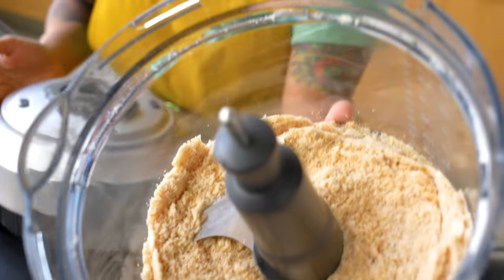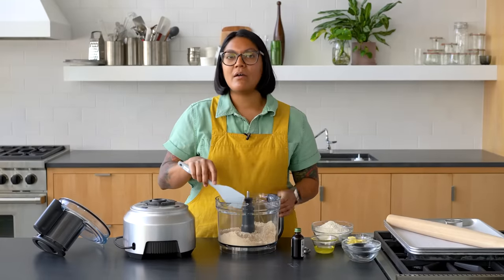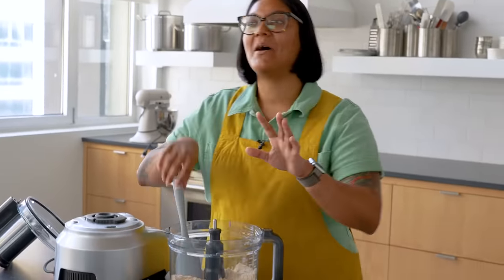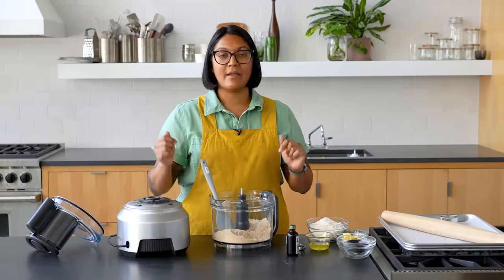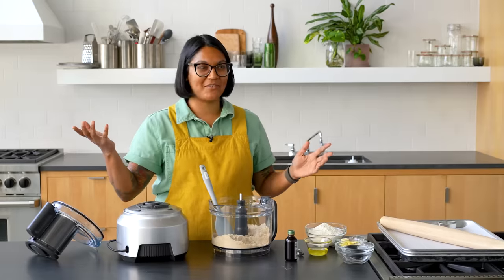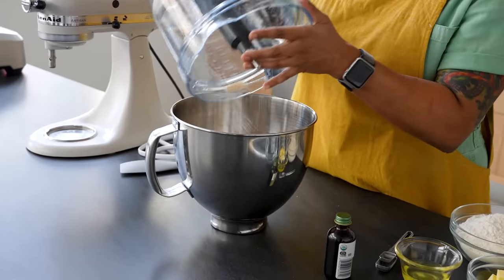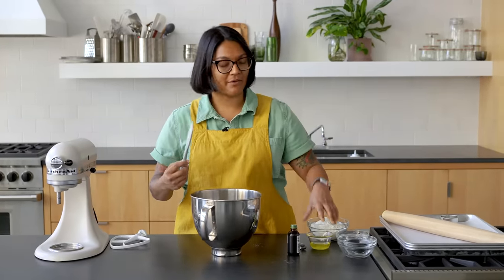I'm gonna get the toffee as fine as possible, and this is gonna be like my sugar slash some of my fat that I'm gonna cream in the KitchenAid until it's nice and fluffy. I tried this recipe all the way in the food processor — you take it to this point and then add the butter, egg white, and flour right in there. It does work, but it's more of a hard crunchy cookie. So now I'm gonna cream this together with some room temperature butter and an egg white. Room temperature is important not just because it's gonna come together faster, but it will be a fluffier cookie, too.